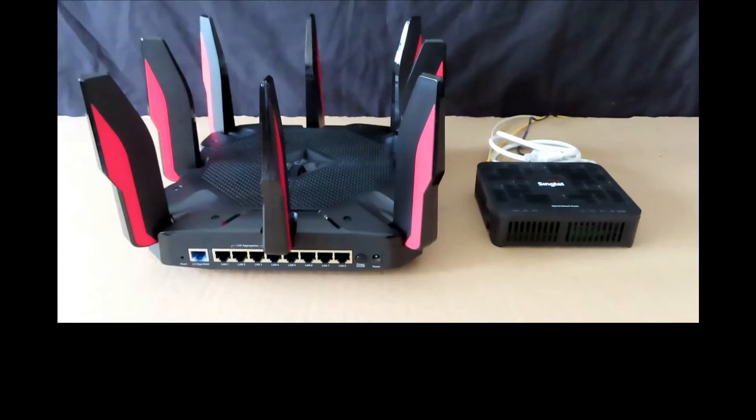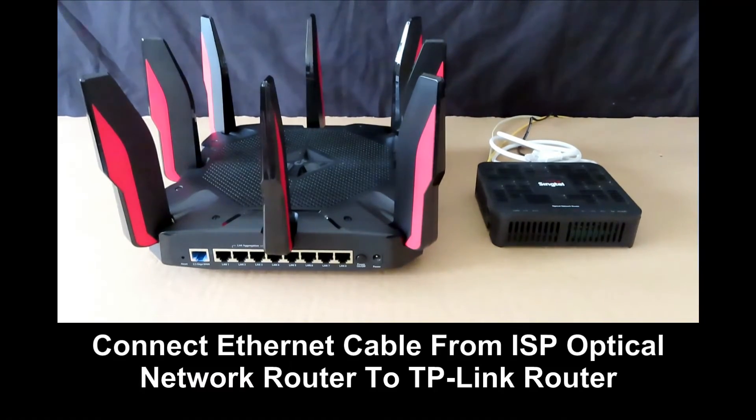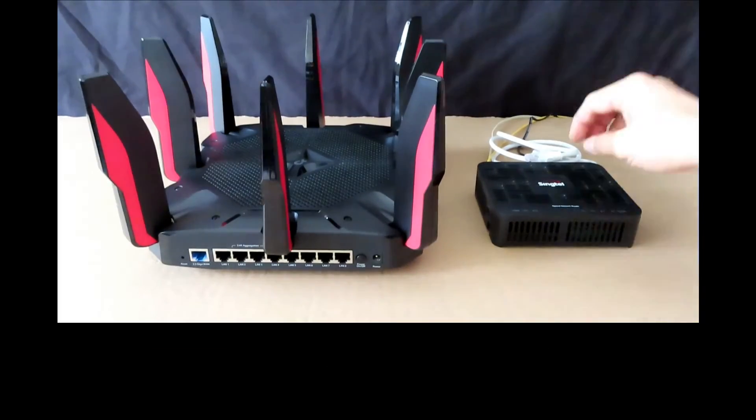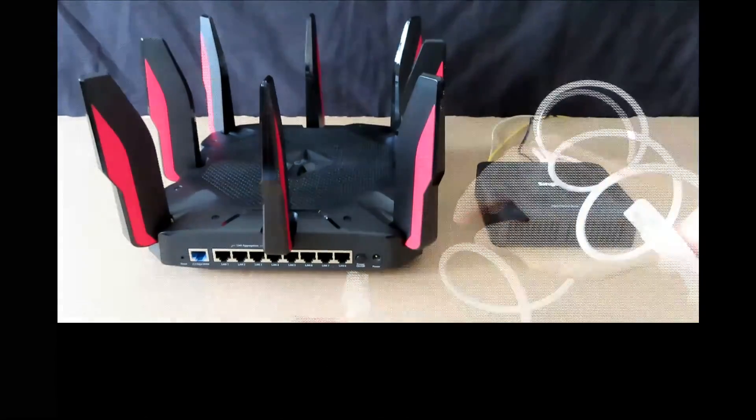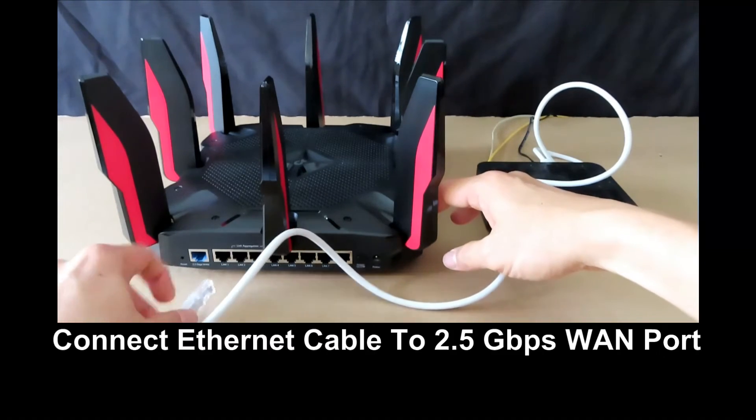After connecting the antennas to the router, it is time to set it up. You can see the optical network router from our internet service provider — it has been powered off. Connect the Ethernet cable that came in the box from the ONR to the TP-Link router's 2.5G WAN port.